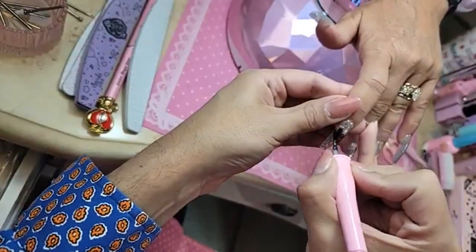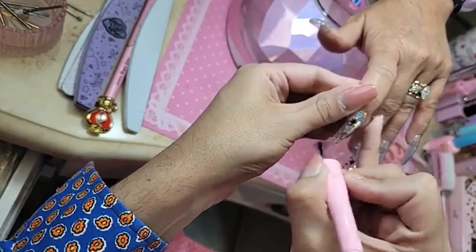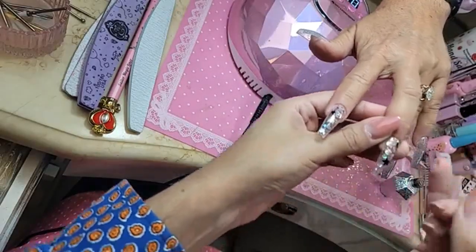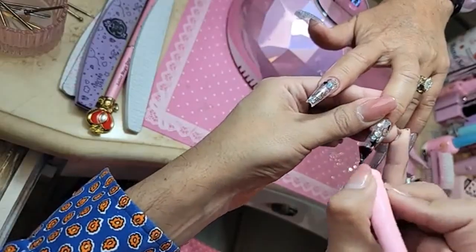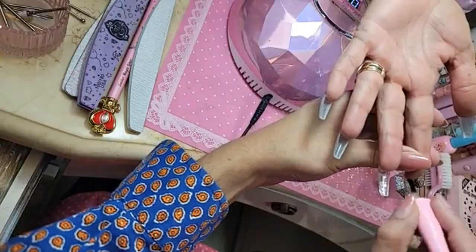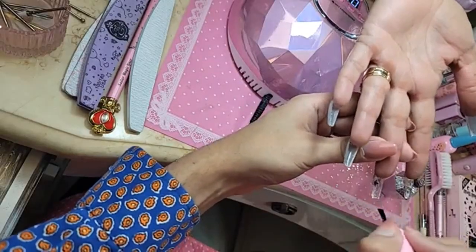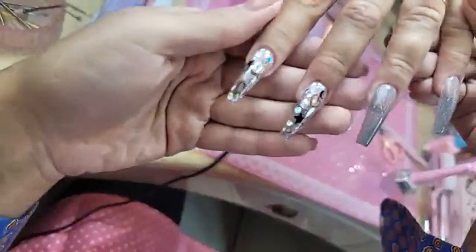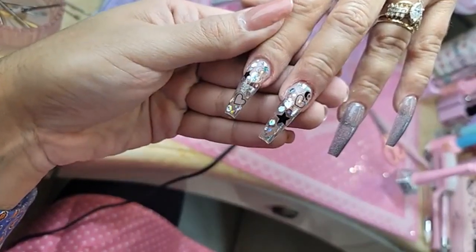One more coat of shiny on top of the glitter ones, and also a coat of shiny on the inside to make that nail very glass slipper — Cinderella light. It really just makes it super transparent.